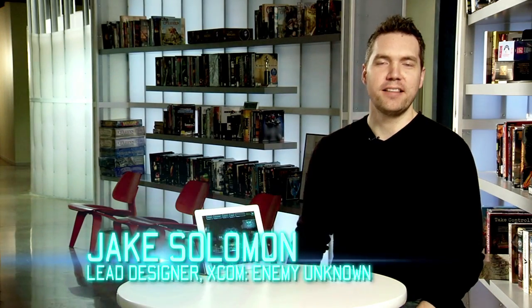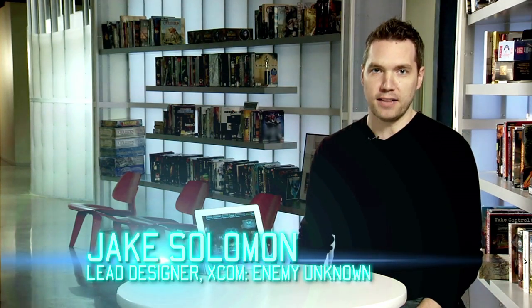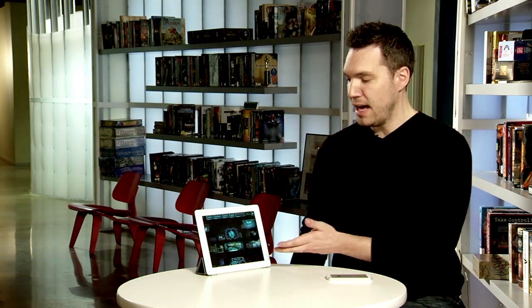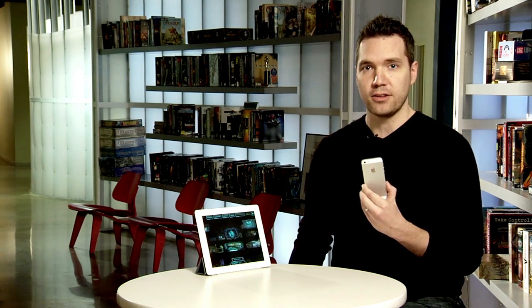Hi, I'm Jake Solomon, lead designer of XCOM Enemy Unknown, and we have something very exciting that the boys and girls back in the labs have cooked up for us. This is my iPad, this is my iPhone, and they are both running XCOM Enemy Unknown. That's the full game — all the tactical, strategic gameplay that you have experienced on the PC and the consoles — has now been optimized for iOS devices.